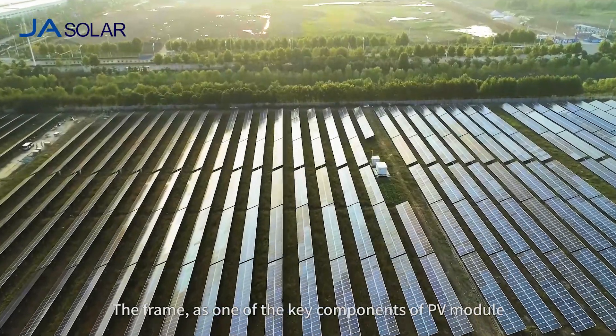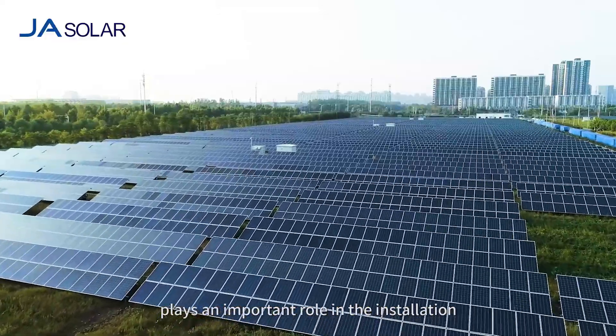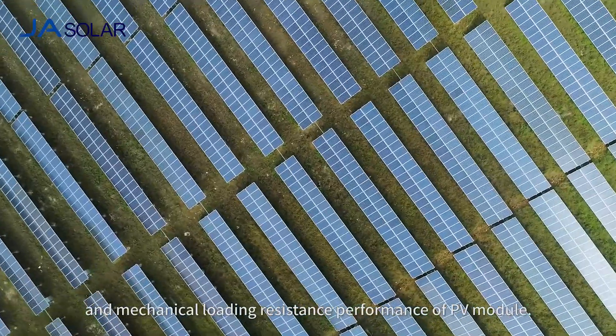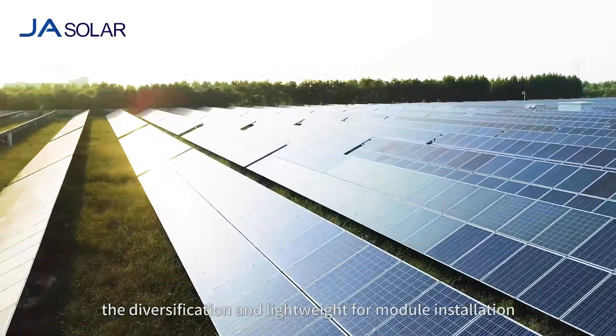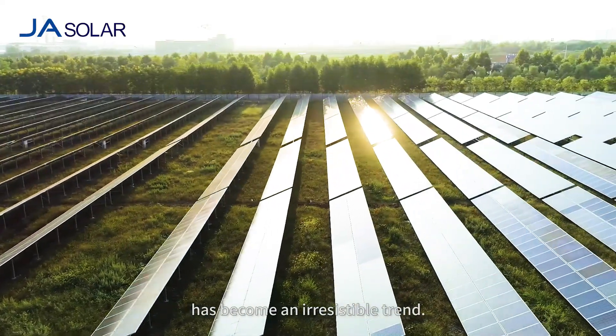The frame, as one of the key components of a PV module, plays an important role in the installation and mechanical loading resistance performance of a PV module. On the premise of not affecting the mechanical load resistance, the diversification and lightweight for module installation has become an irresistible trend.